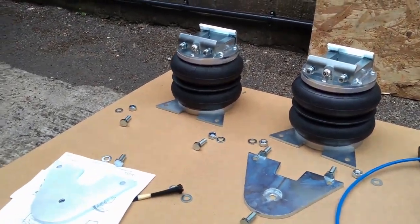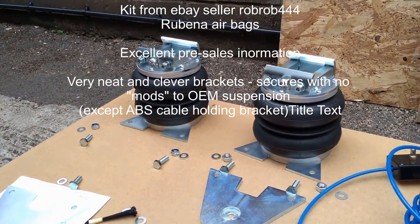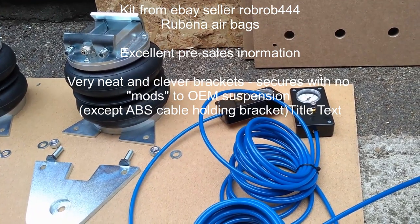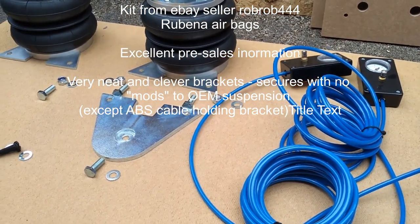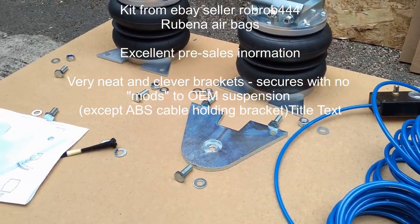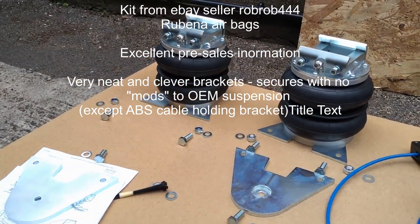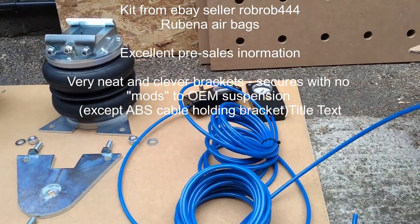There are quite a few different kits available at different price points with different features. I've gone for this eBay kit but with branded airbags, which is the most important thing, and with two air pressure dials and fillers. I haven't gone for one with a compressor because we've never had them before — we're just going to get it to give a nice ride and then leave it alone. We're not the sort of people to fiddle every time you fill up with water or try to self-level on a campsite.